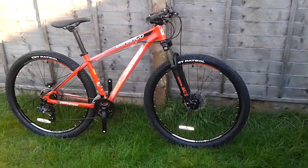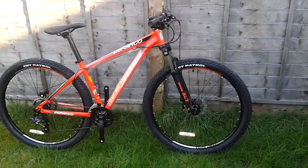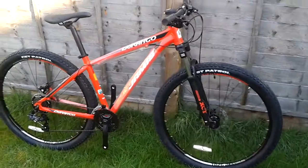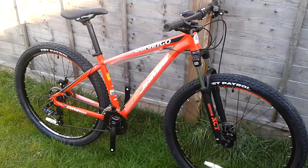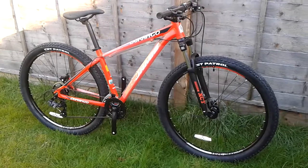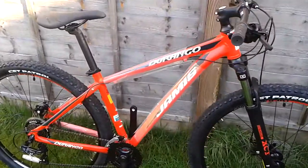Good morning everybody on YouTube. In today's episode we're going to be reviewing Jamis's Durango — a mountain bike with 29-inch wheels, aluminium frame size 17, front suspension, classic Shimano equipment, and mechanical disc brakes. It's not hydraulic, which is good because it's easy to adjust and easy to regulate in any environment without any high cost.